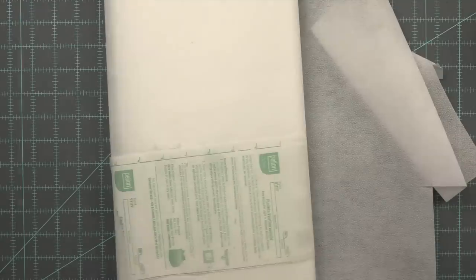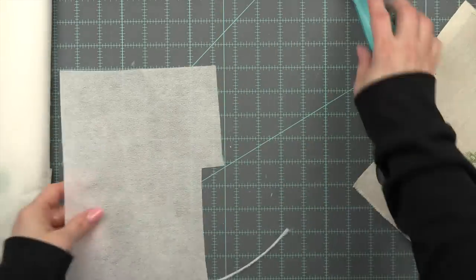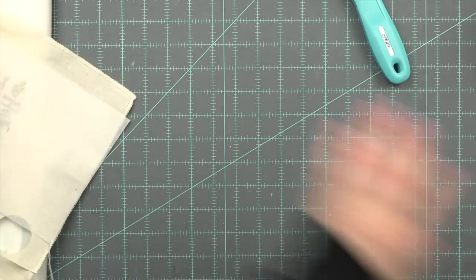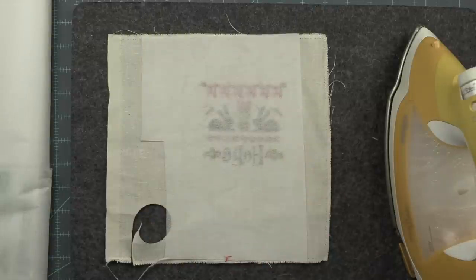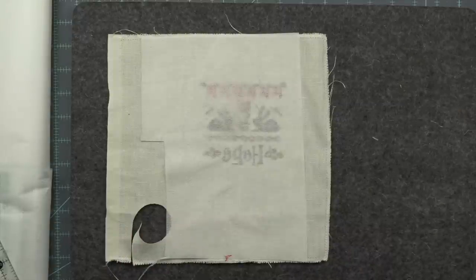All of the supplies I'm using to finish my pillow, as long as I could find them, are listed down in the description below. This is some lightweight fusible interfacing which I like to put on the back of my stitches when I make them into pillows. I'm just using a scrap. I like to apply it before I cut the stitch down — I used to always cut it the exact same size but I find this works much better.